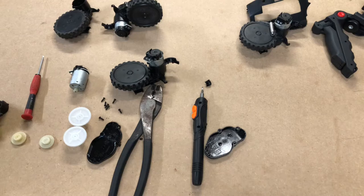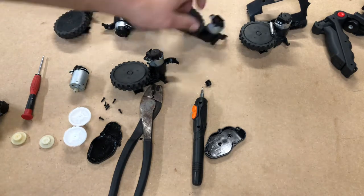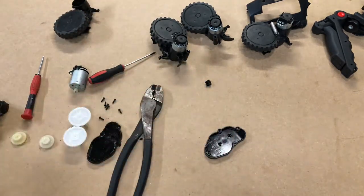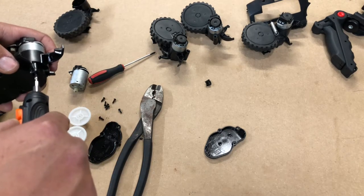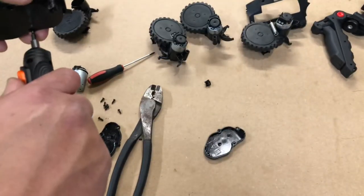Let me try to take this one out — nope, that one's stripped too. There's no point in doing this one since it's the same side, but you get the picture, guys.